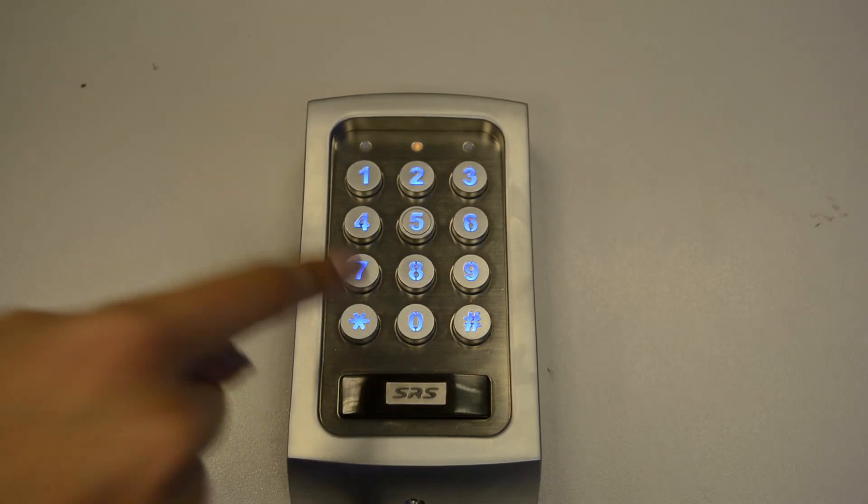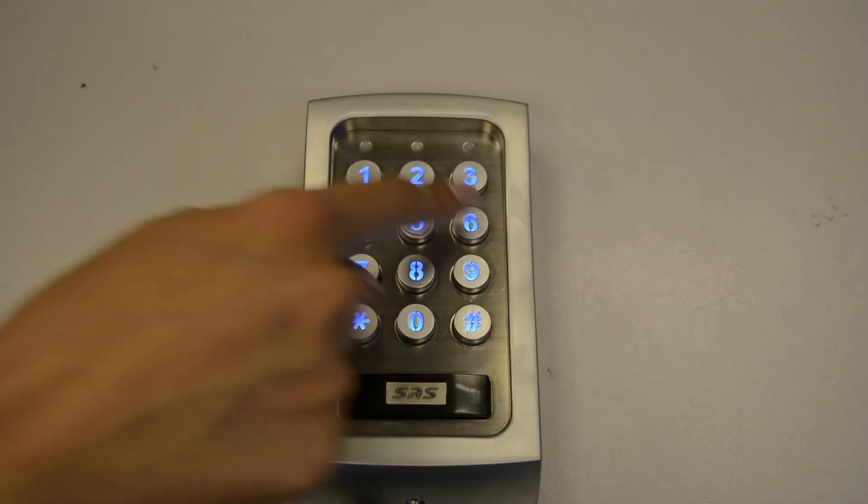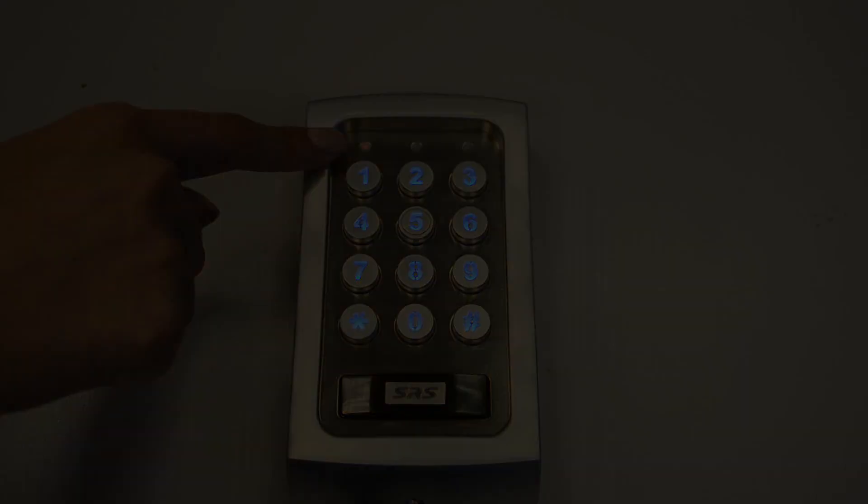Exit programming mode and let's see if it works. Enter your pin for output 2, which I've set as 9 8 7 6. Press hash to confirm and the red LED will remain on. Thank you for watching our latest episode of trade counter video demonstration.